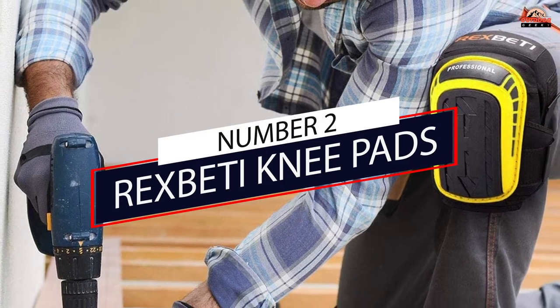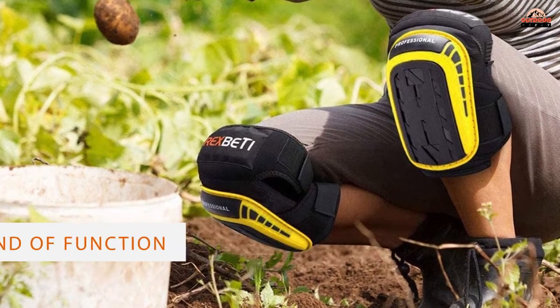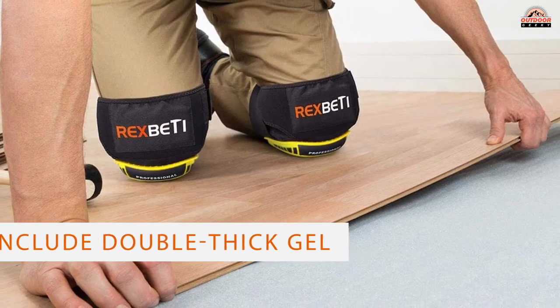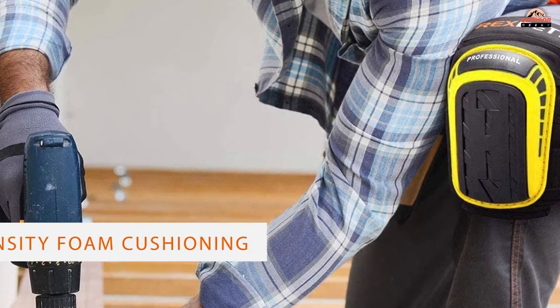Number 2: Rixbeddy Knee Pads. These improved-for-2020 Rixbeddy Knee Pads are an ergonomic blend of function and support for even the most laborious flooring and other projects that require long hours of kneeling. The manufacturer's upgraded pads now include double-thick gel, high-density foam cushioning, and a non-slip design.